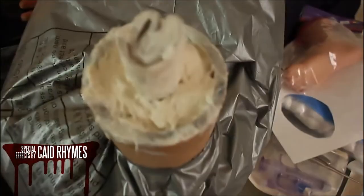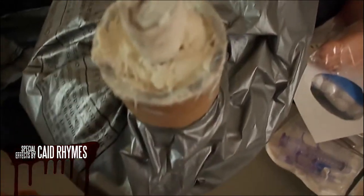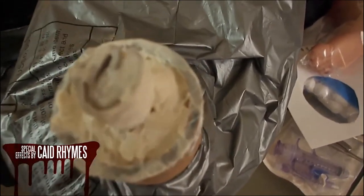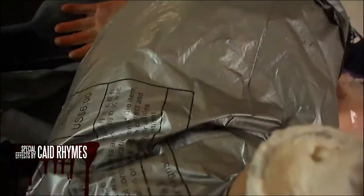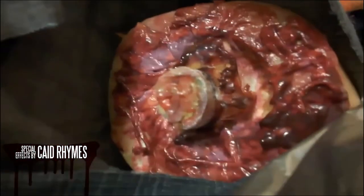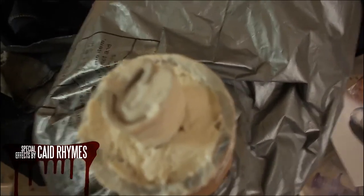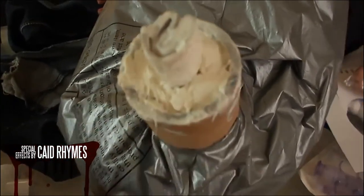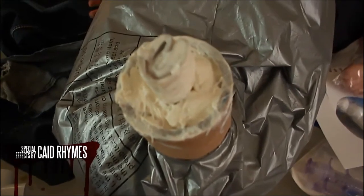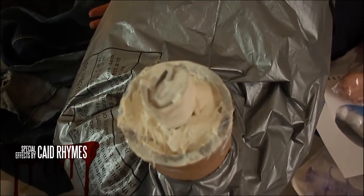The good thing about using cardboard tubes for bones is that they automatically have that indentation around the inside edges, which gives that feel of the inside of the bone where the marrow is. That's why I use cardboard tubes — they're cheap and I've got dozens lying around, so when you're on a tight budget like I am for this haunted house, it's easy.